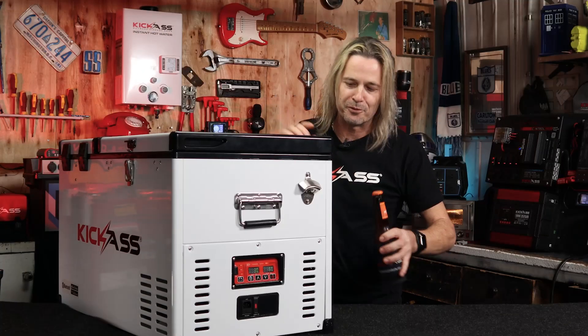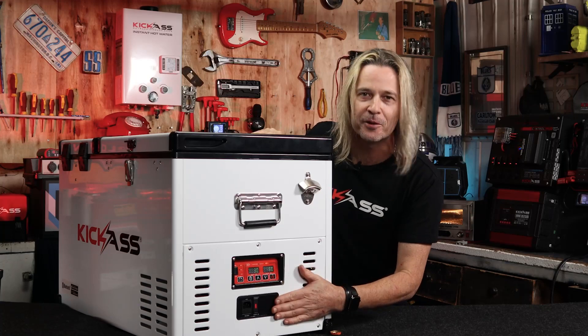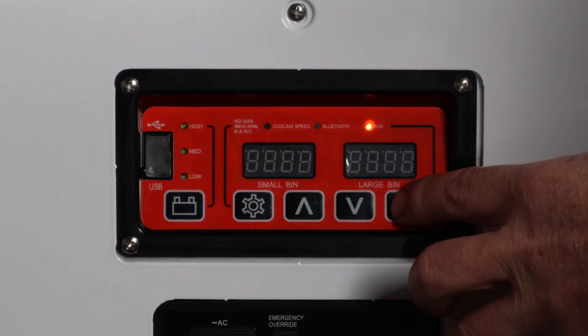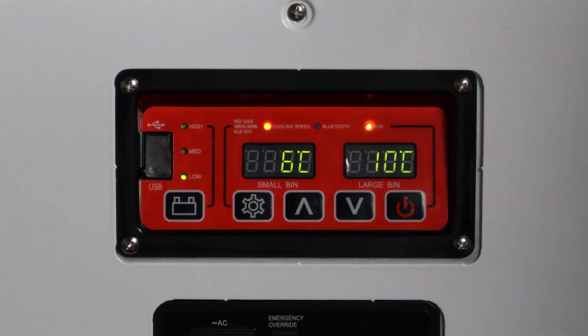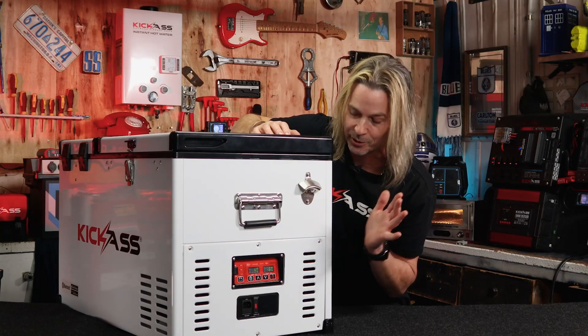So I'm going to show off some of the new features with the fridge, and most importantly the new control panel at the very end of the fridge. How cool is that? Now this comes in really handy, especially for everyone with a fridge slide — they've always wanted to be able to see it a little bit easier than on the front like it used to be. So that's a bloody awesome little feature.